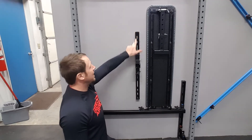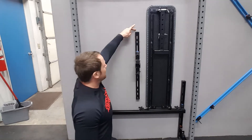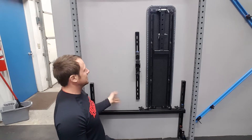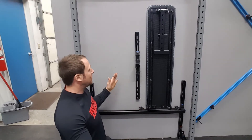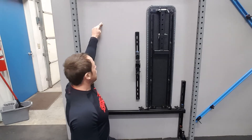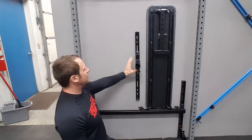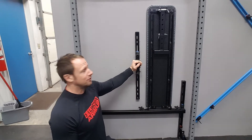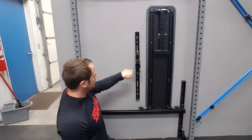If you have a stud that is dead center, that's great. But if not, you're going to have to put something that you can actually attach this to. An easy way to do that would be a piece of plywood that crosses over several studs — you just screw that into the wall and now you have a solid mounting surface. Piece of cake.